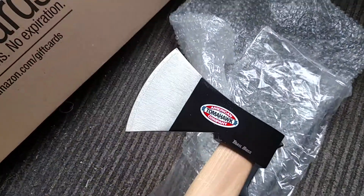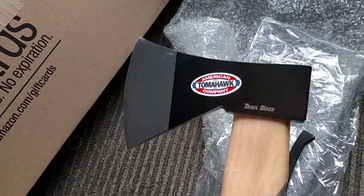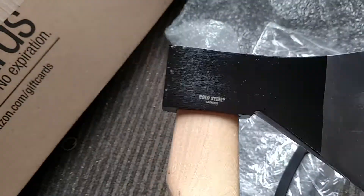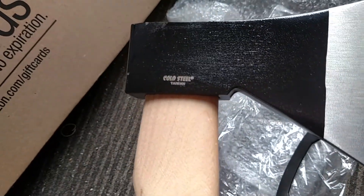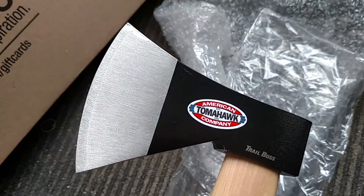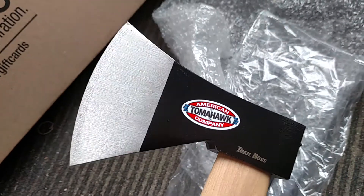How's it going, you guys? Thanks for stopping by. As you can see, we've got the Cold Steel Trail Boss — American Tomahawk. But it's made in Taiwan. That's Cold Steel for you. I've got a couple of theirs — I've got a Tomahawk and a machete of theirs.